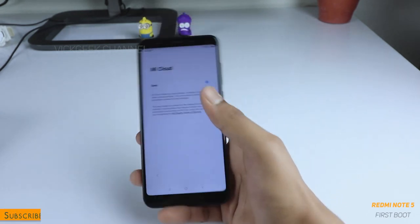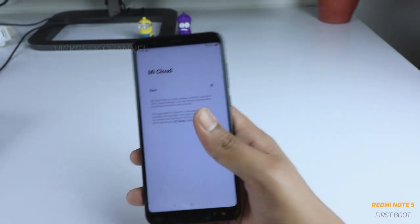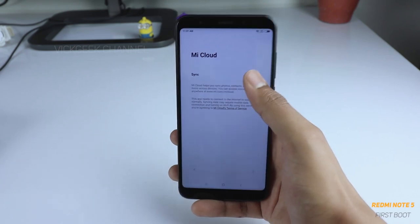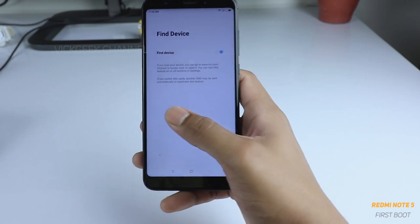After signing in, it asks you to set up the Mi Cloud. If you want to access Mi Cloud you can sync your contacts, gallery images, and other things to Xiaomi's cloud. Right now I don't have anything to sync, so I'll select 'Don't use' — you can also enable this later.